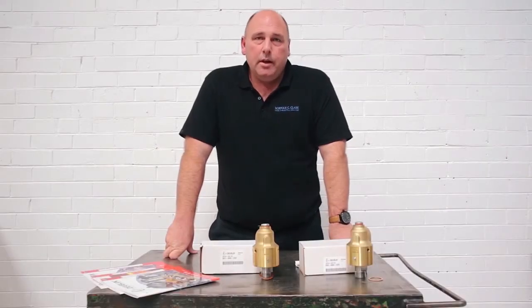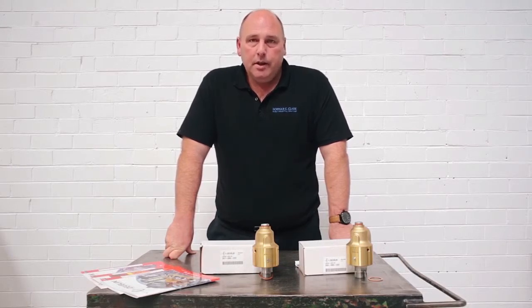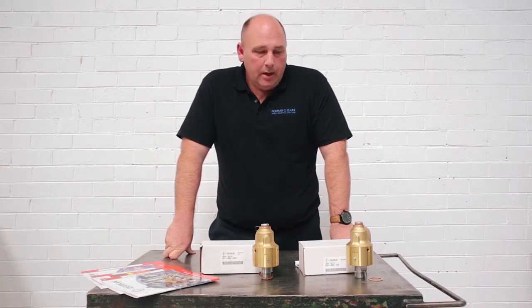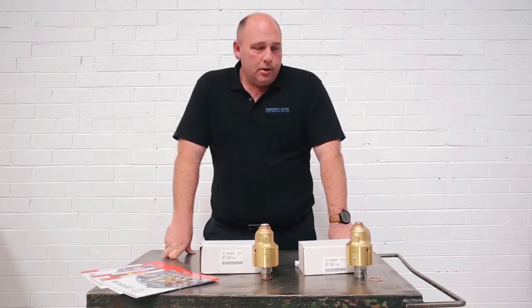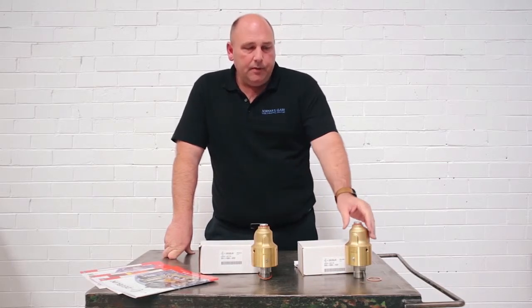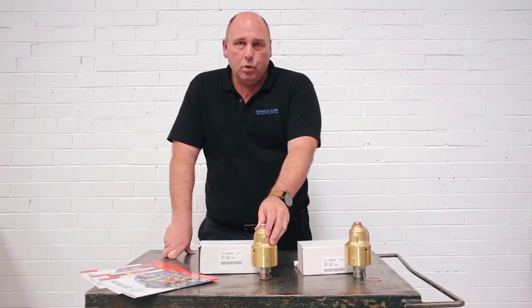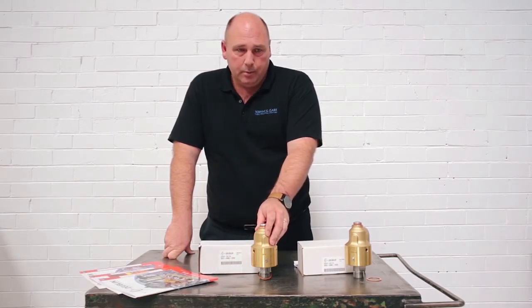Hello, my name is Boyd Elliott and I'm from Norman G. Clarke. Norman G. Clarke have been exclusively representing Jubilum Company for the last 50 years in Australia. Today we're going to be talking about two of the most common unions across the range, which is the 55 Series General Purpose Series Union and the 57 Series Water Dedicated Rotary Union.